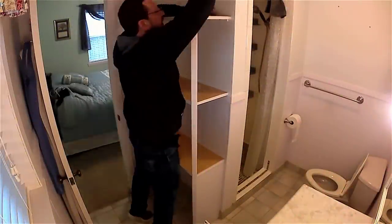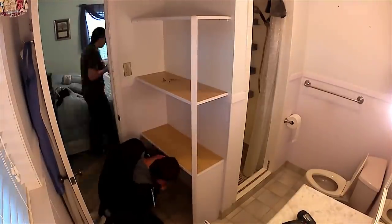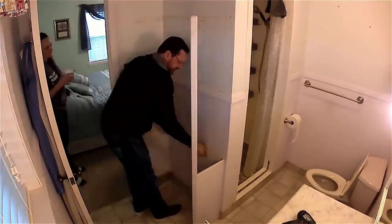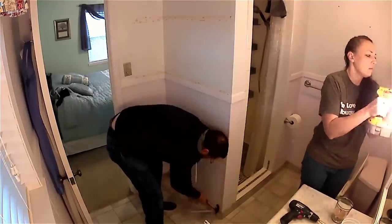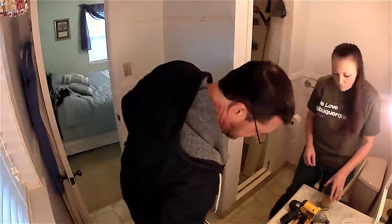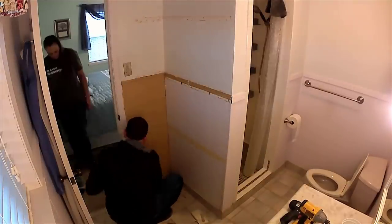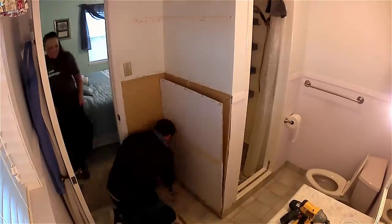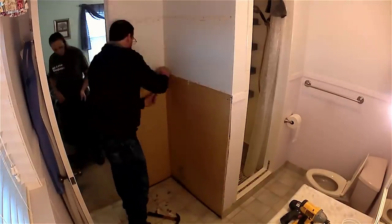Demo day is always the funnest day of the project. What you want to do obviously is get all the loose shelving or anything else — pull that off first. Then we started working on getting the baseboards and all the wainscoting off the existing drywall. There's wainscoting all around this entire bathroom.